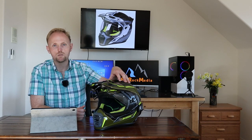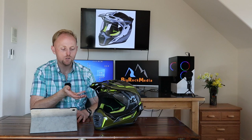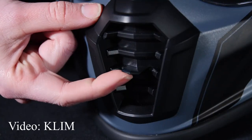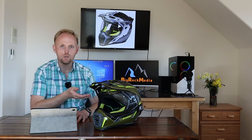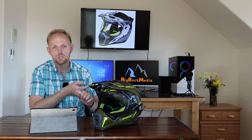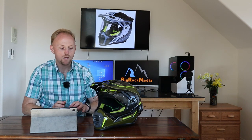This helmet is DOT and ECE approved, but it is not Snell approved. The ventilation is another amazing aspect — this helmet ventilates better than almost any other helmet I've had, including dirt helmets. I think it has to do with a really good venting scheme combined with the Choroid construction that allows air to flow through. I never feel hot in this helmet, which I couldn't say after wearing the Shoei Hornet X2, the HJC dual sport, AFX, Fox dirt, or Fly Racing helmets. The ventilation is really as good as they say.